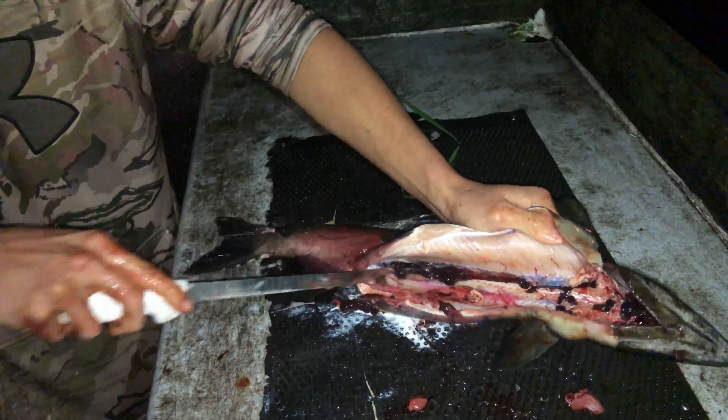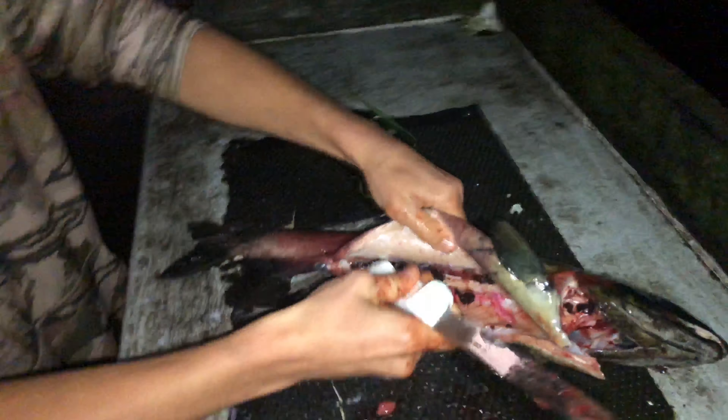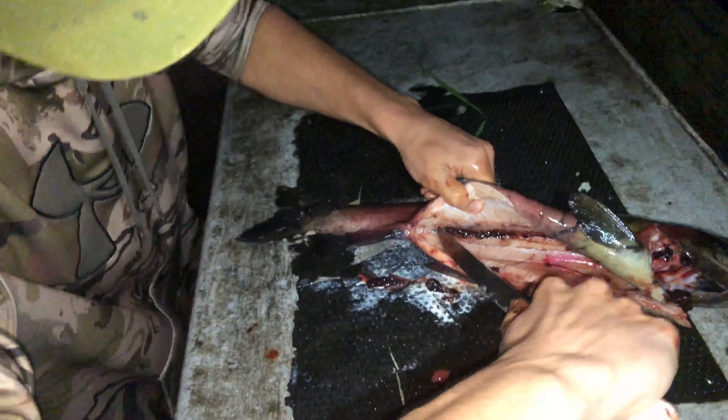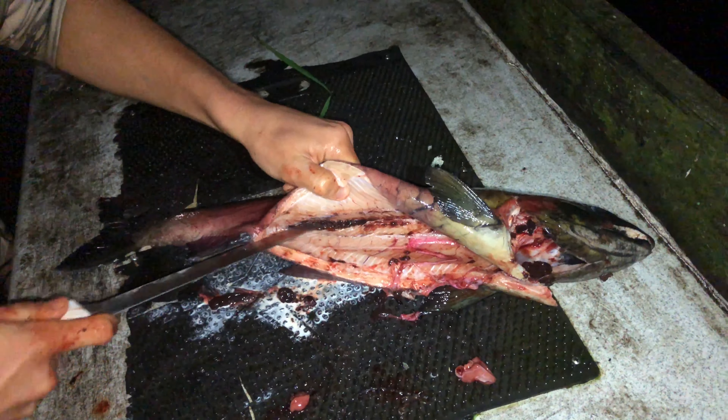Keep in mind you probably shouldn't keep fish this dark, but this one was basically dead — it came up pretty much dead after a 40-minute fight. So we're gonna flare it up and see what you got.